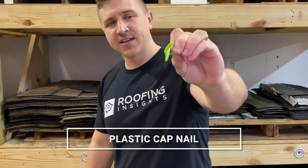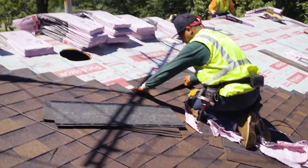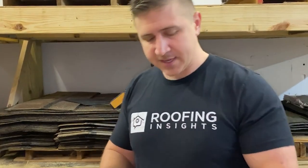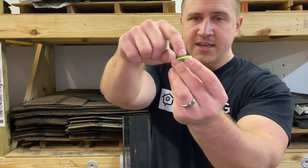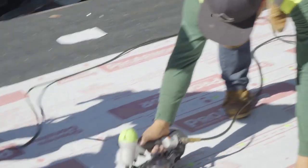These are called plastic cap nails, and they're most commonly used to hold down the underlayment or felt on your roof. What makes these neat is that the little plastic cap, when nailed into the decking, makes a nice tight seal if nailed correctly. When you dry in a house or put the felt up without shingles, these — if nailed straight into the wood — should not leak.